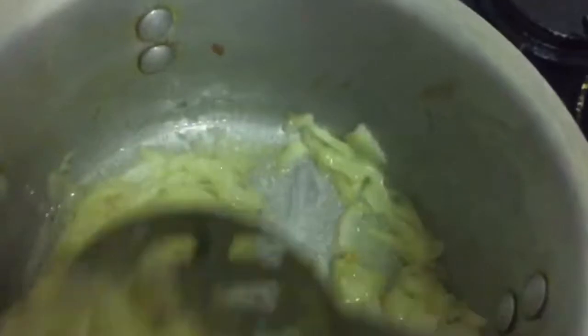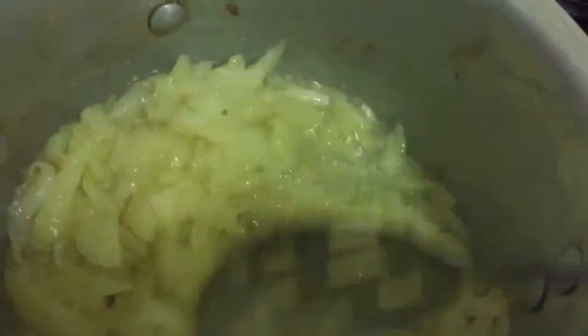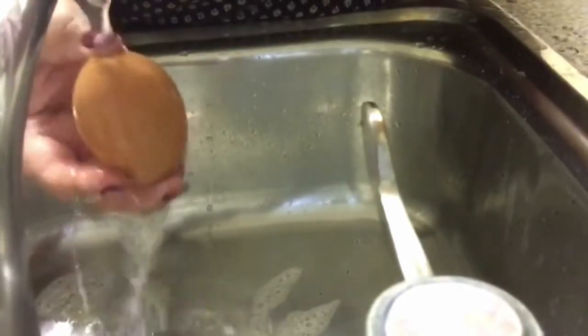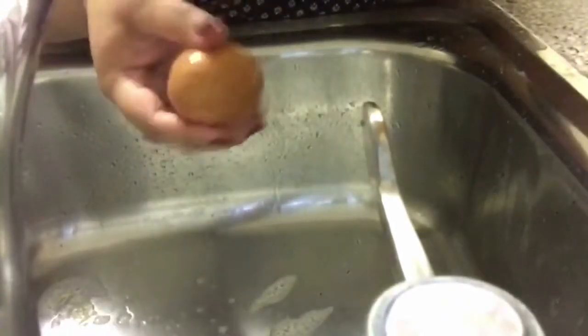Checking on the onion — it's simmering well. What you need to achieve is really soft onion, but I want it even softer, so just a few more minutes. Now I'm going to peel the first batch of eggs. They're still quite hot so I'm running them under cold water before peeling.